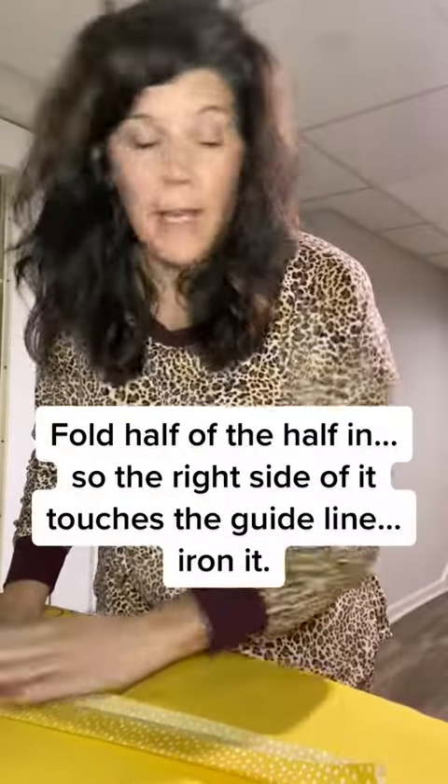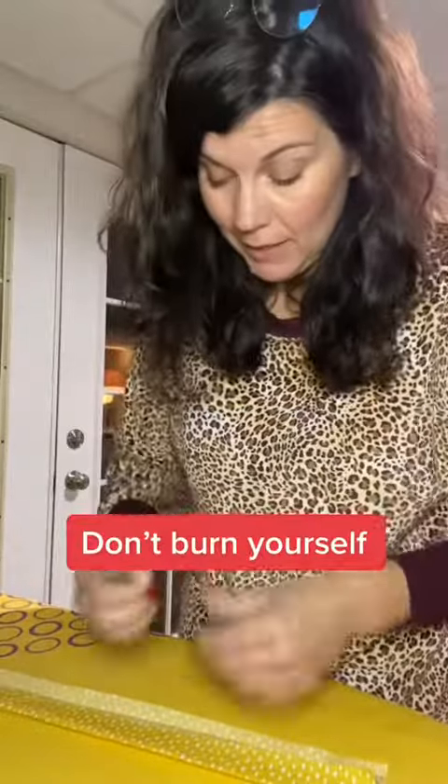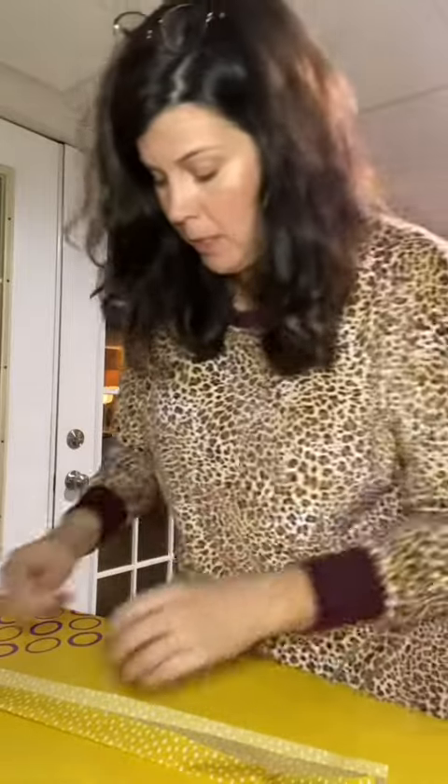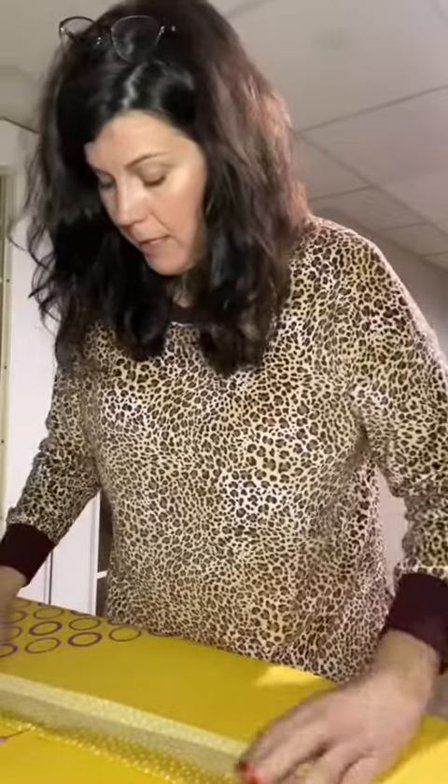Then you're going to fold half of the half in, and I'm actually going to pin it because I've been ironing it and it does not want to crease for me. My flatter spray's upstairs, so I'm going to pin that in.